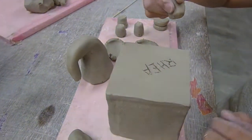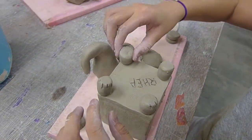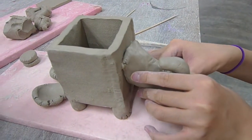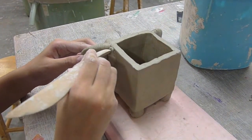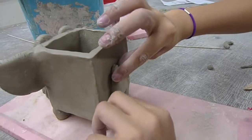Once we have all the parts, it is time to assemble the box and the elephant. Ria scores and slips all the adjoining parts and attaches them onto the box. Some areas like the ears, Ria adds an additional piece of clay and blends it in to reinforce the joint. Once the ears are done, she adds on the details like the eyes and the tail.